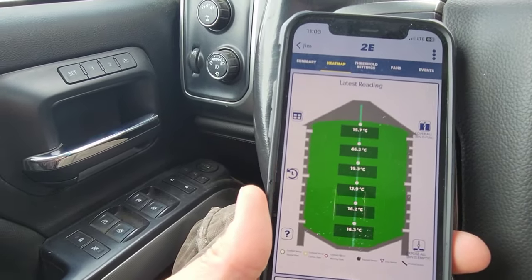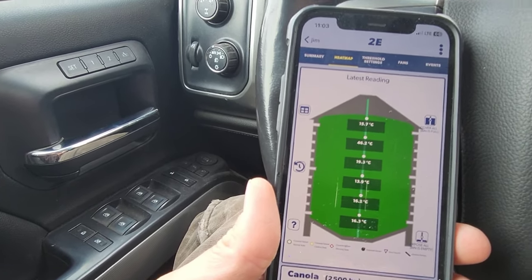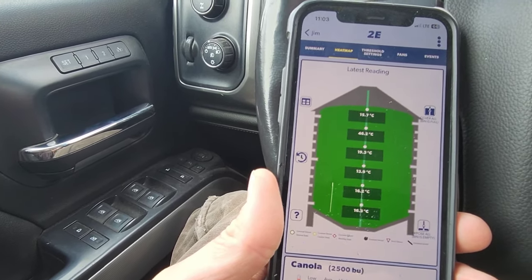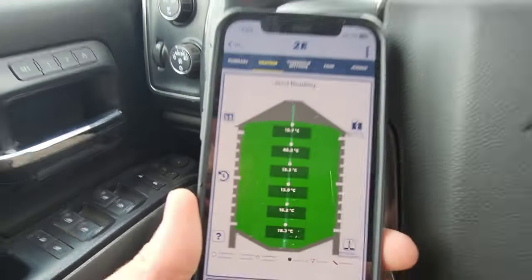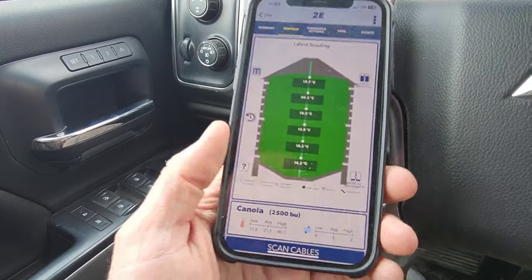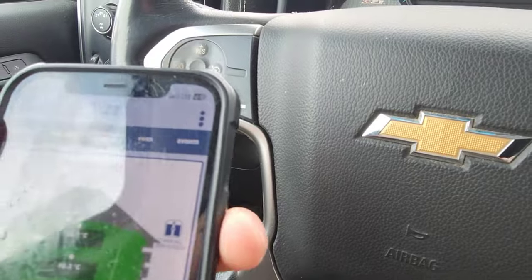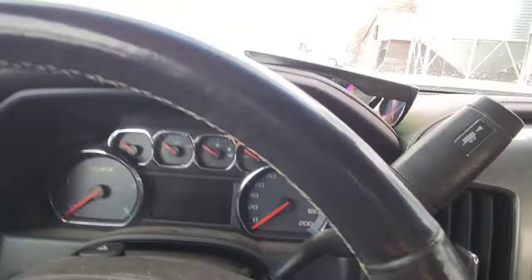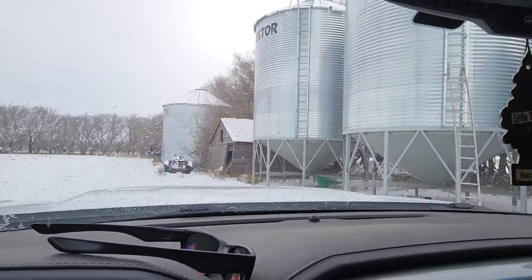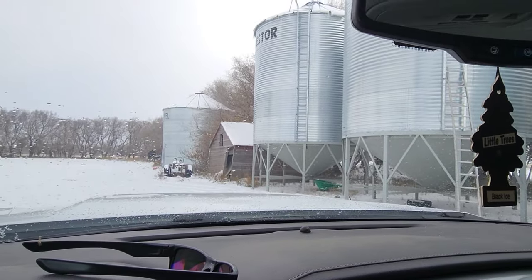That's not good — it's only one spot which is interesting, but that 46 degrees is obviously not good. I tried updating that and it wouldn't change. This bin has one hot spot. I shouldn't say I'm not terribly concerned — I am concerned that it's hot.